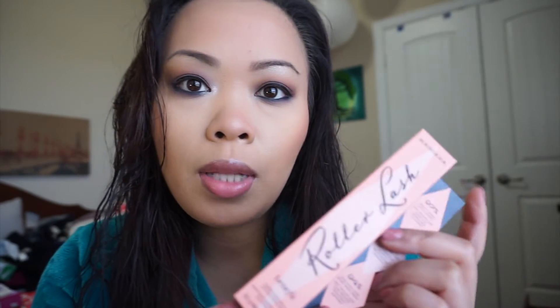Today I'm going to do a review and a demo on the new Roller Lash mascara by Benefit. It does have a lot of claims — it says 97% said it visibly lifts the lashes, 87% said it gives a long-lasting curl, and 94% say eyes look more wide open.